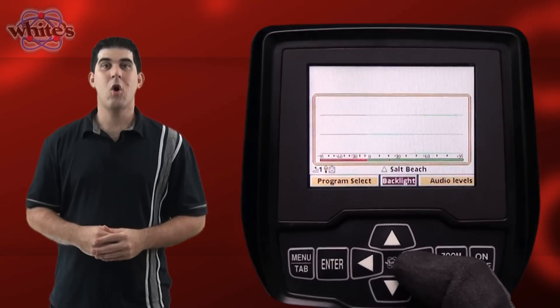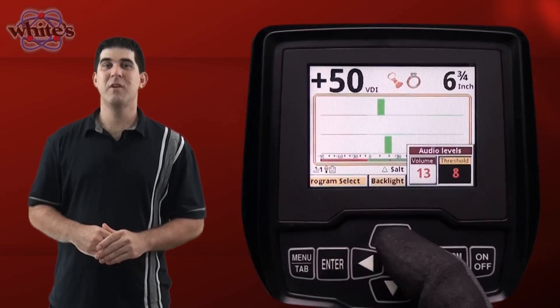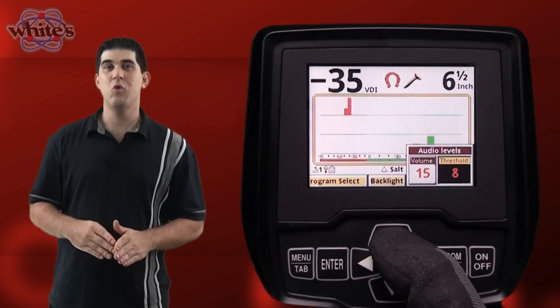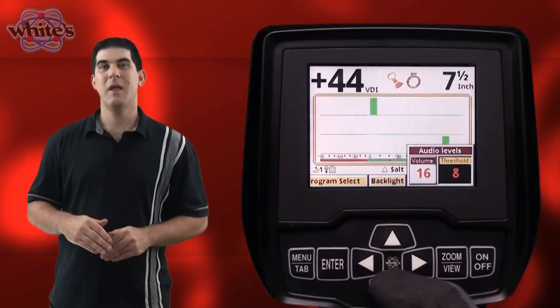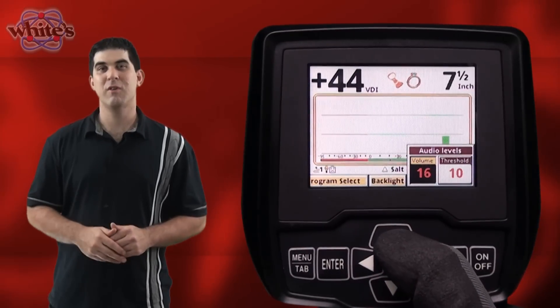The next menu item is audio levels. Selecting and pressing the enter button reveals a pop-up box containing the volume and threshold settings. The volume setting controls the loudness of the target response, and the threshold controls the overall threshold hum.